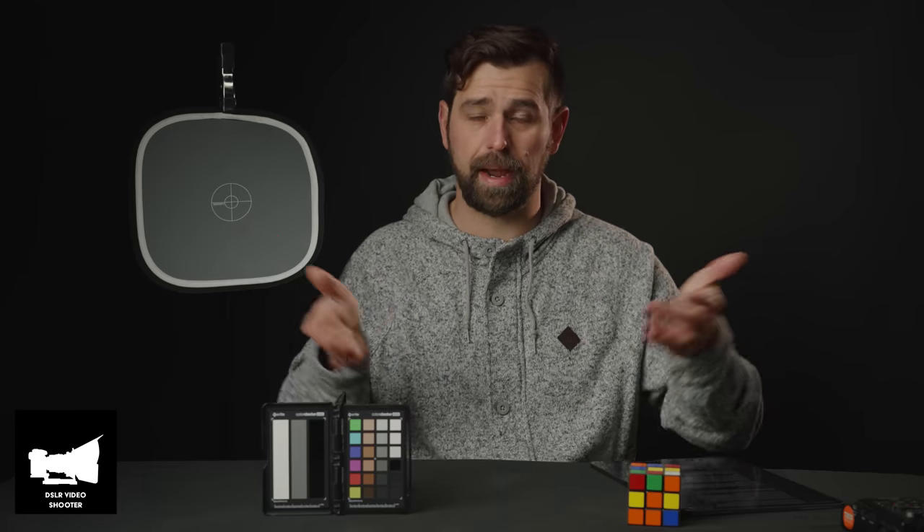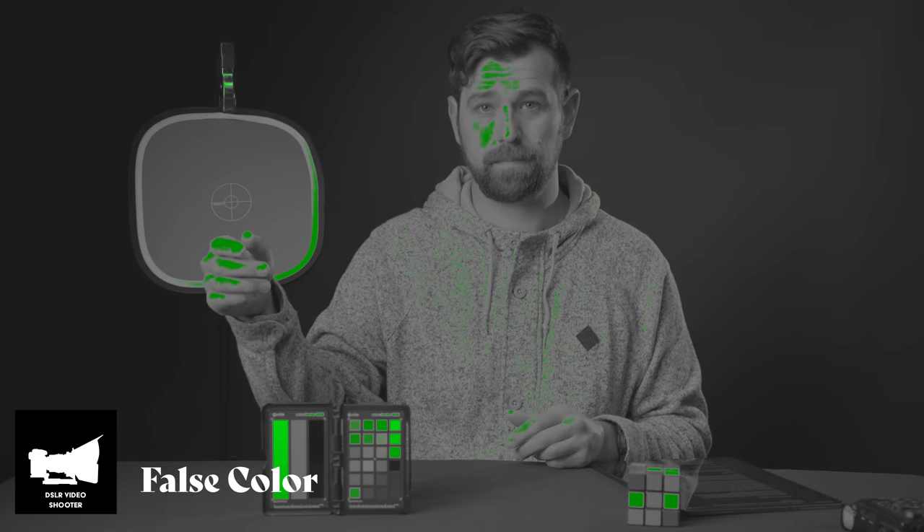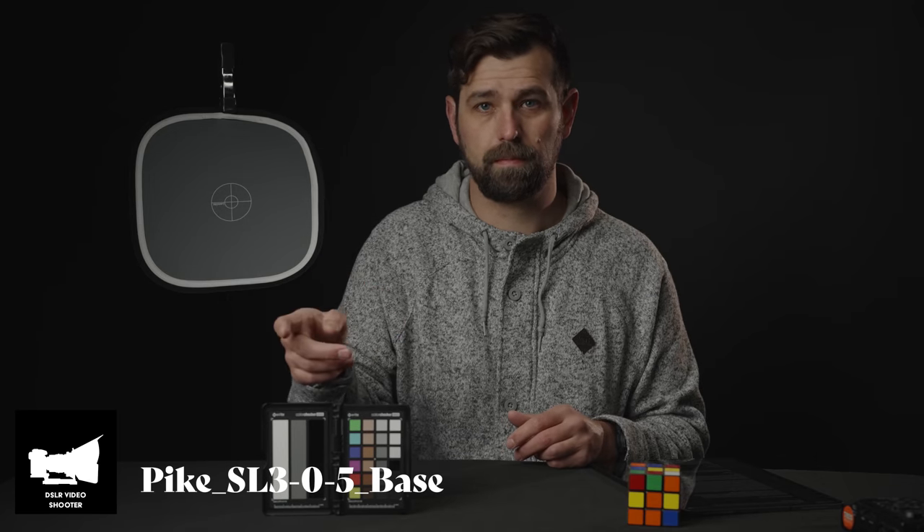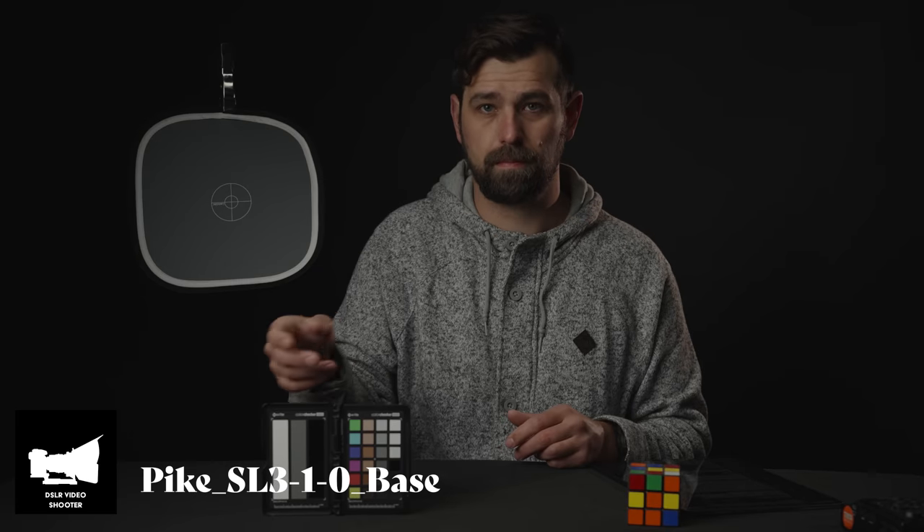I'm even using it right now for this video as my primary LUT from the beginning to now. You've seen different LUTs going through for each pack during this video, but right now you're seeing the Caleb Pike LUT. I just love this look — it's clean, it's true to form. I love that they aren't really stylistic, and the colors are so natural and untouched.